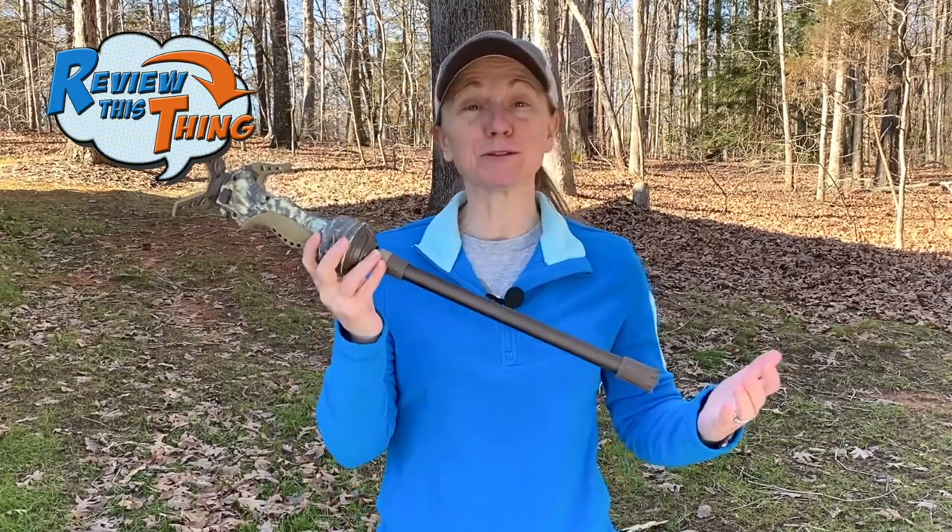So, the Primo's Trigger Stick. I've been using this for a couple seasons now, so let's review this thing. As always on Review This Thing, we cover the facts. The first part is fit.